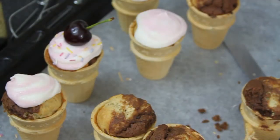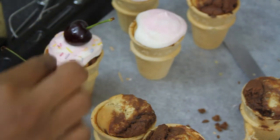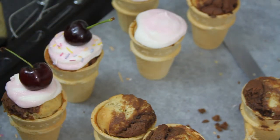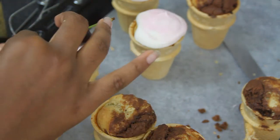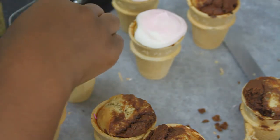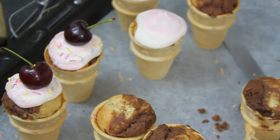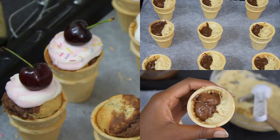I don't have a specific frosting recipe, but if you'd like one feel free to ask. Basically I got some icing from the store, added a little strawberry flavoring, and mixed in a bit of food coloring to make it pink and white. I iced that onto the cupcakes and topped it off with a cherry. I hope you enjoyed this recipe — thank you so much for watching and I'll see you in my next video!